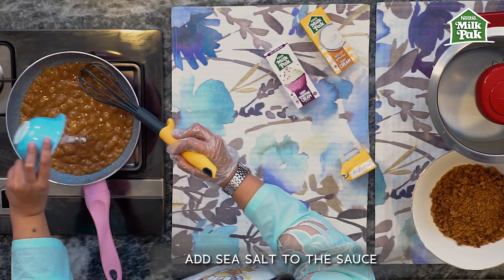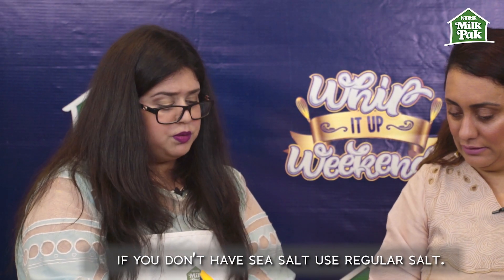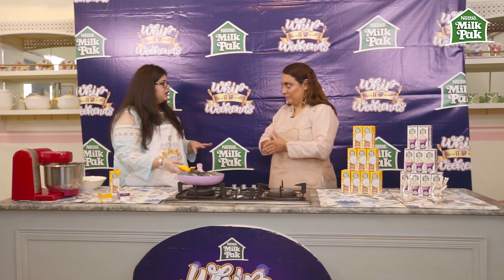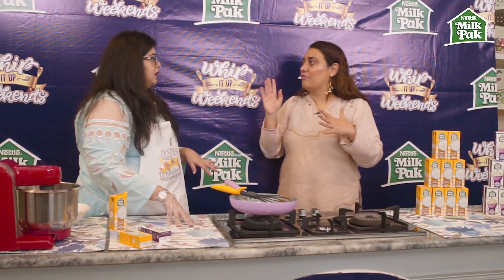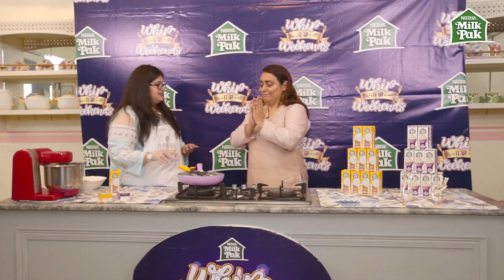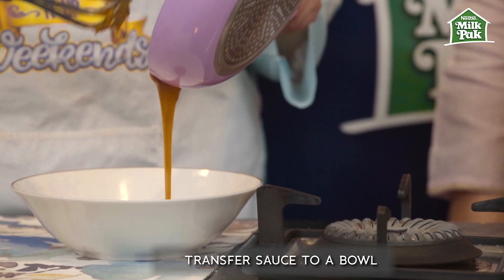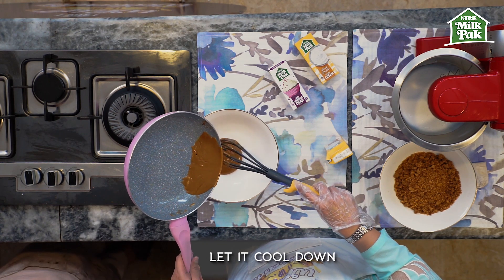The sauce is done — I'm going to turn off the heat. The most important ingredient that adds flavor is the sea salt. Even if you don't have sea salt, you can use regular salt. We're going to transfer it to a bowl, let it cool down, and then use it in the layering. We now have four elements total — we just have the apple pie filling left. It looks almost like melted toffee!